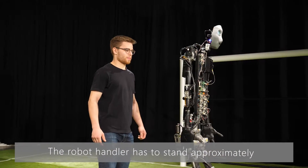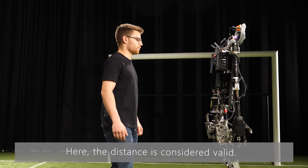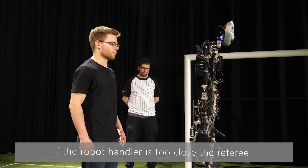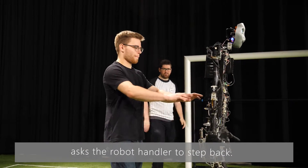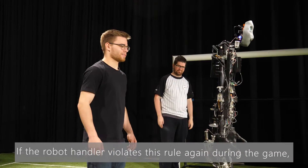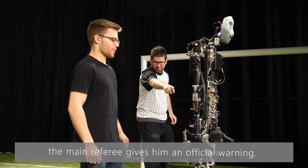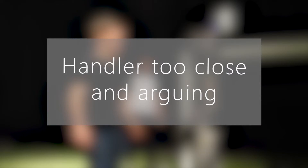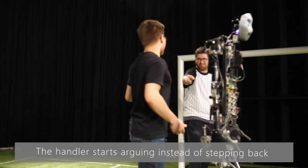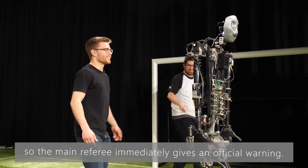The robot handler has to stand approximately an arm's length behind the robot — here the distance is considered valid. If the robot handler is too close, the referee asks the robot handler to step back. If the robot handler violates this rule again during the game, the main referee gives him an official warning. Here the referee asks the handler to step back, but the handler starts arguing instead, so the main referee immediately gives an official warning.